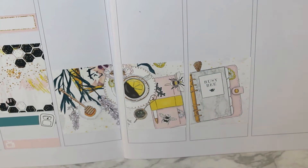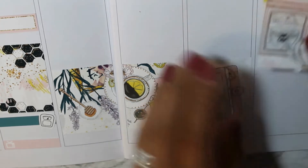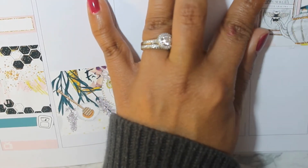I think I'm going to staple my inserts after using printed inserts. That's the one thing that I do like about them — you have one self-contained, or bound book, I guess is what I'm trying to say.